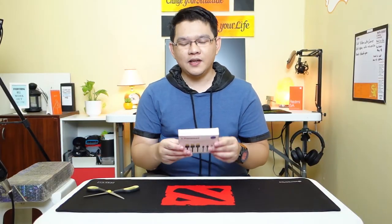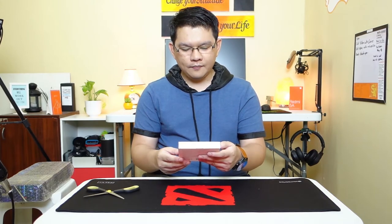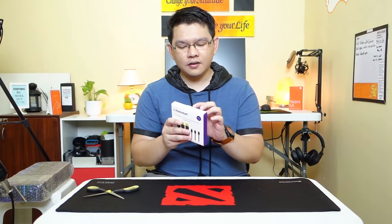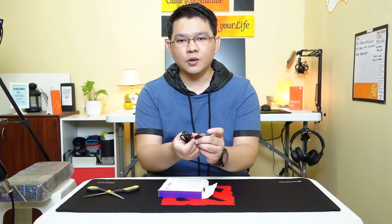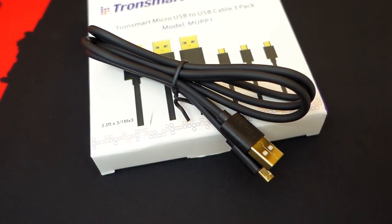Next item we have is from Tronsmart. This is actually a micro USB charging cable that my wife got. I highly recommend this cable because it is high quality — the cable is actually pretty thick and it's gold plated. This is a high quality charging cable and we didn't encounter any issues with it.